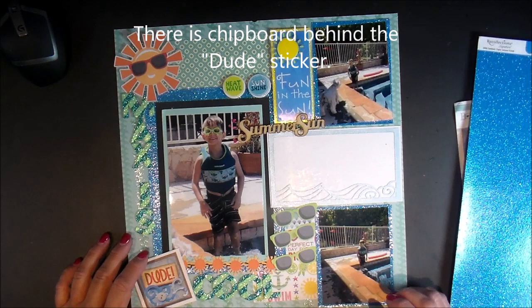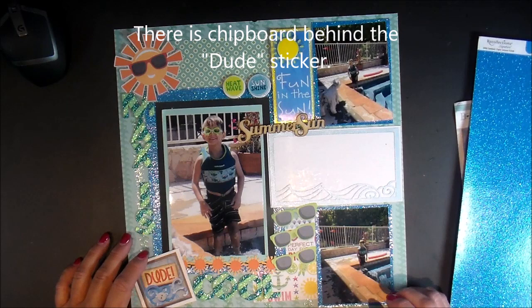I talked about the thickers — I think that's it. It was a fun process video, it just didn't process. If anybody has any questions, leave them in the comments and I'll get back to you. Lots of fun stuff on this one. Have a great day, thank you!